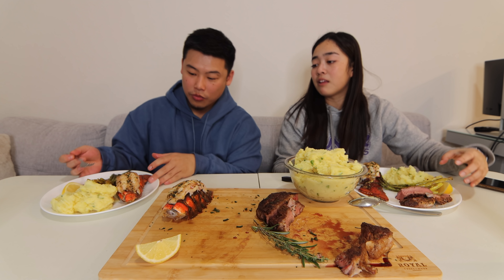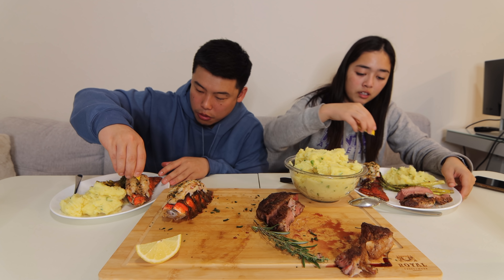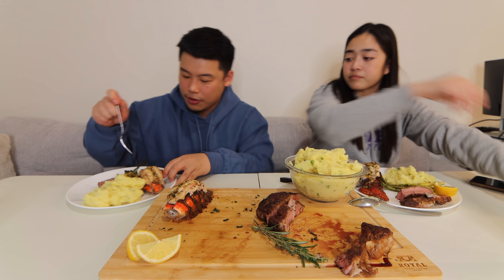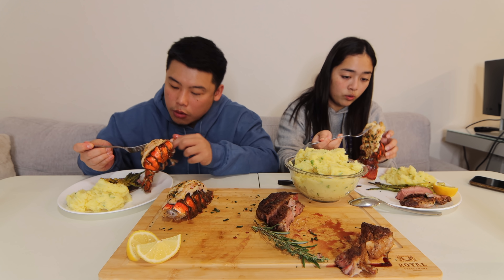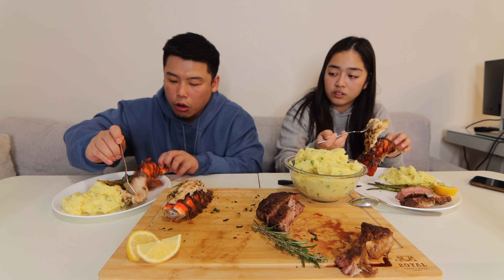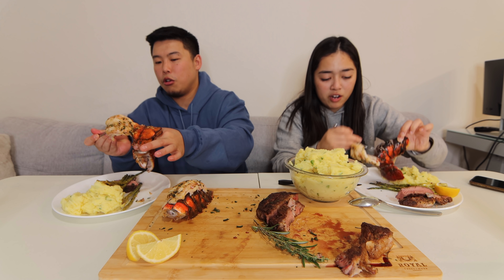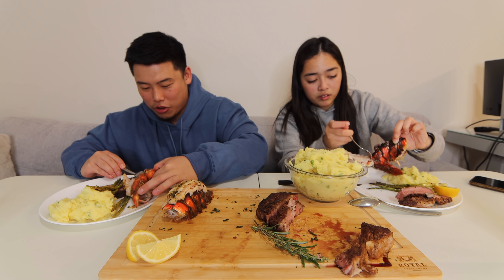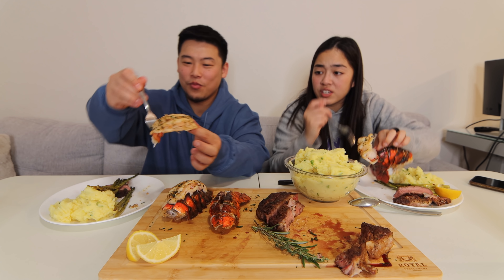Let's cleanse our palate. This kombucha is really good — mango passion fruit. How do we do this? I think lemon first, or just a little bit, because I already did a little bit. I don't want it too acidic. Look at this — wow! It just comes off like this. Should I take it out? I'm taking mine out. I'm not gonna lie, I don't think I've ever had lobster tail like this. This is fire!